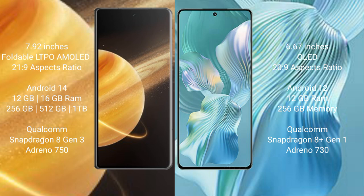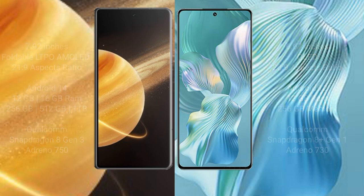Honor Magic V3 runs on Android 14 operating system. Honor 80 Pro runs on Android 12 operating system. Honor Magic V3 comes with 12GB or 16GB RAM and 256GB, 512GB, or 1TB internal storage with Snapdragon 8 Gen 3 processor. Honor 80 Pro Flat comes with 12GB RAM and 256GB internal storage with Snapdragon 8 Gen 1 processor.